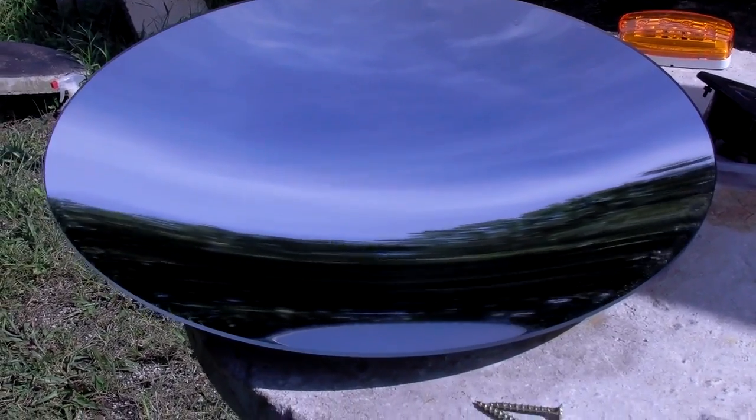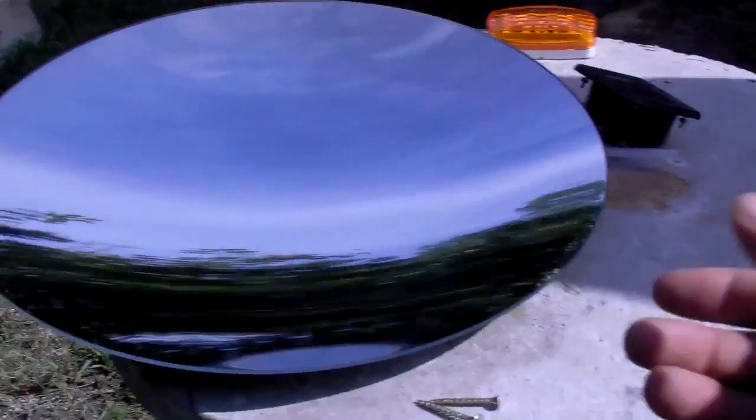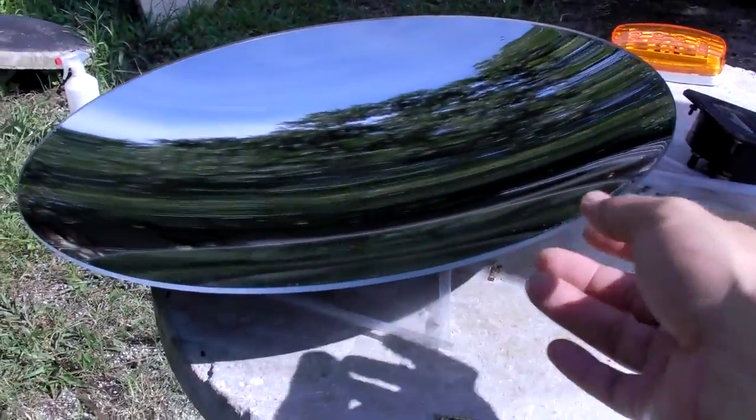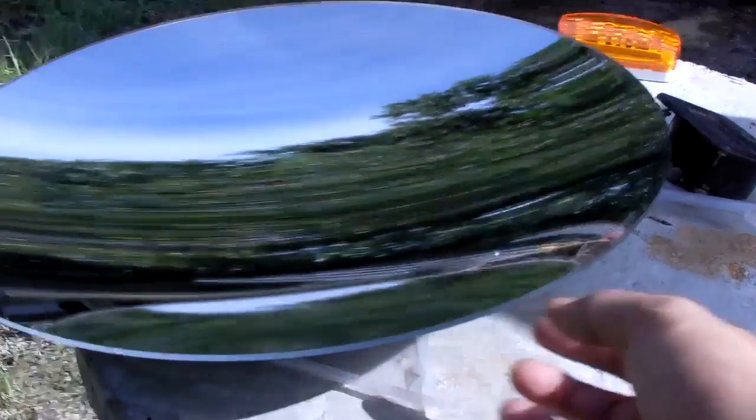Hello there, I'm your host Dan Rojas. I have a 17-inch parabolic mirror here, and I get asked a lot about different ways of mounting these mirrors. This is an acrylic mirror — kind of like a plexiglass material — and it's actually a second surface mirror.